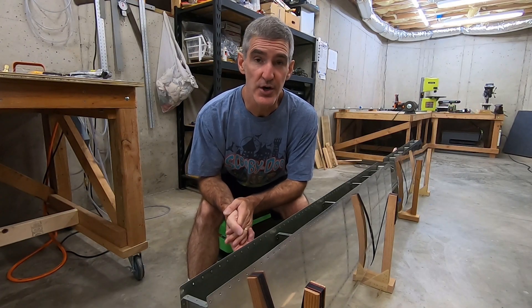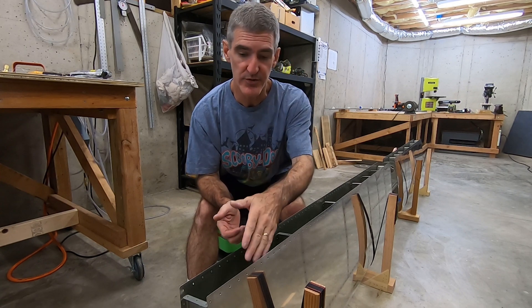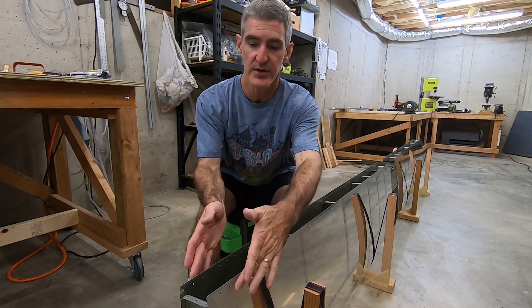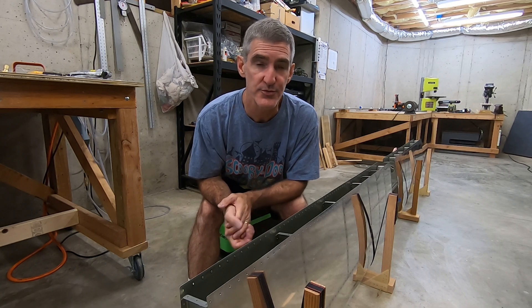I finally feel like I'm kind of on the home stretch here with the horizontal stabilizer. The last major step is to put the rear spar in place, get it riveted to these in-spar ribs, and then all the rivets that attach the skins to the spar flange.